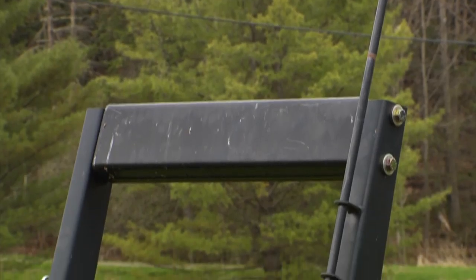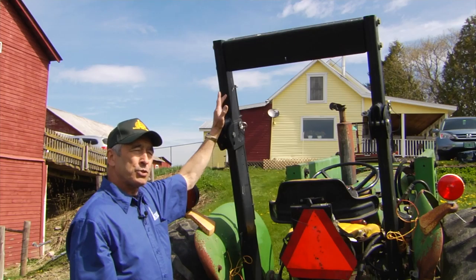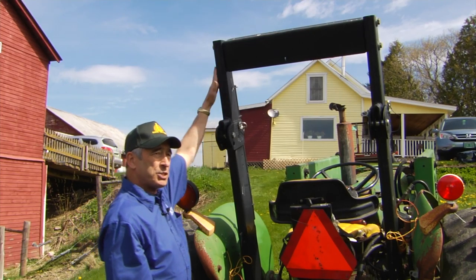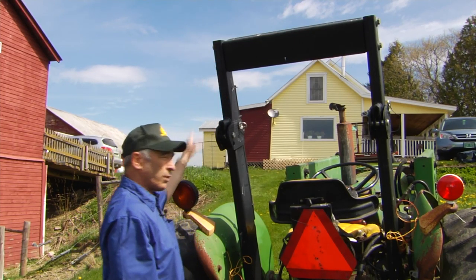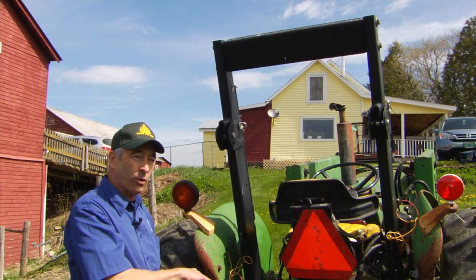A ROPS is essentially a U-shaped structure mounted on the tractor. If the tractor rolls over, this structure hits the ground and hopefully keeps the tractor from going all the way over 90 degrees or further.